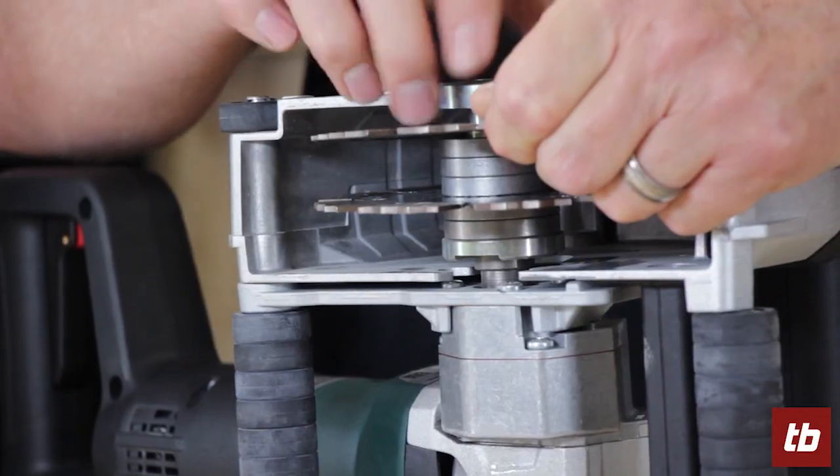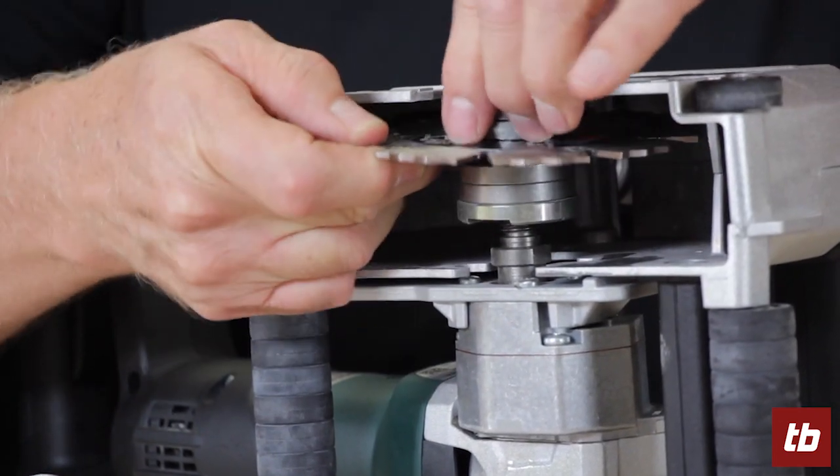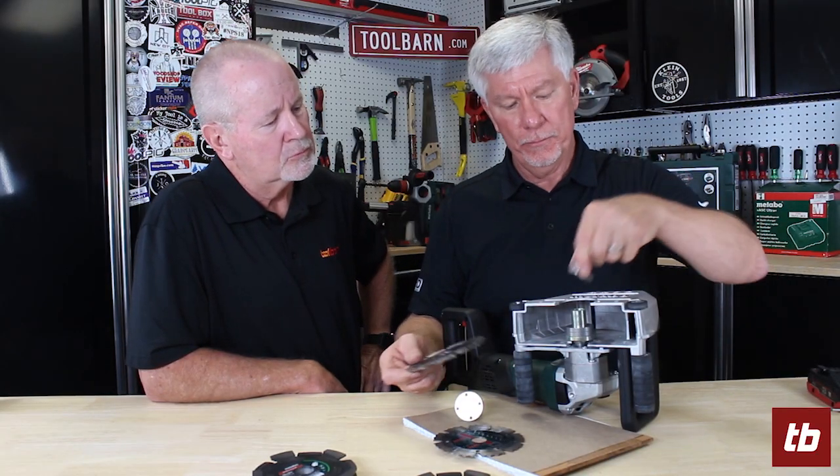The tool works using different spacers, so we loosen this up and show you how they work. Standard with the tool you get two diamond wheels, two five-inch diameter wheels, so to change the different width of the chase you simply move the wheels to a different position by using the spacers. Very simple.